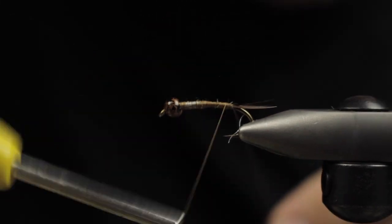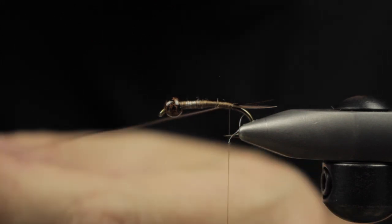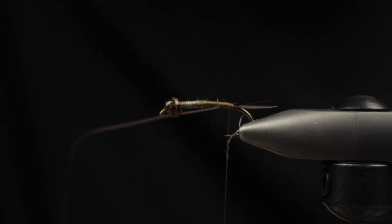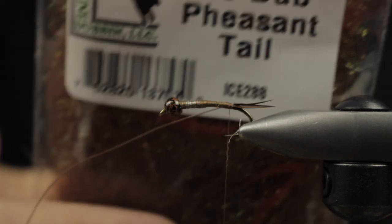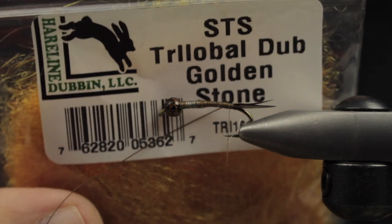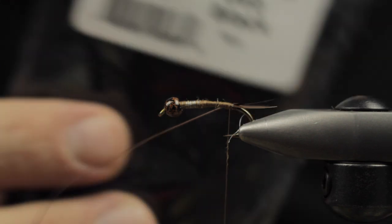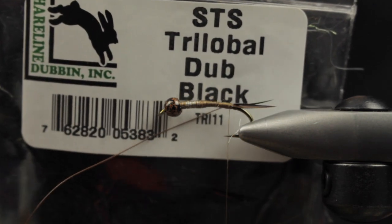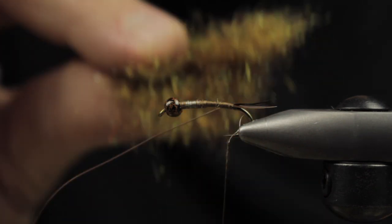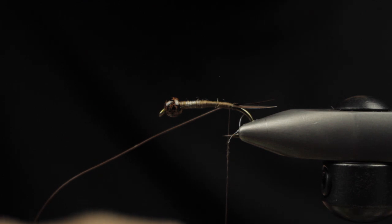I'm going to go ahead and use some ice dub in pheasant tail, some STS trilobal dubbing in golden stone, and also some black STS trilobal. Once I blend those all up it has a really cool kind of big mayfly, small stonefly type color to it.